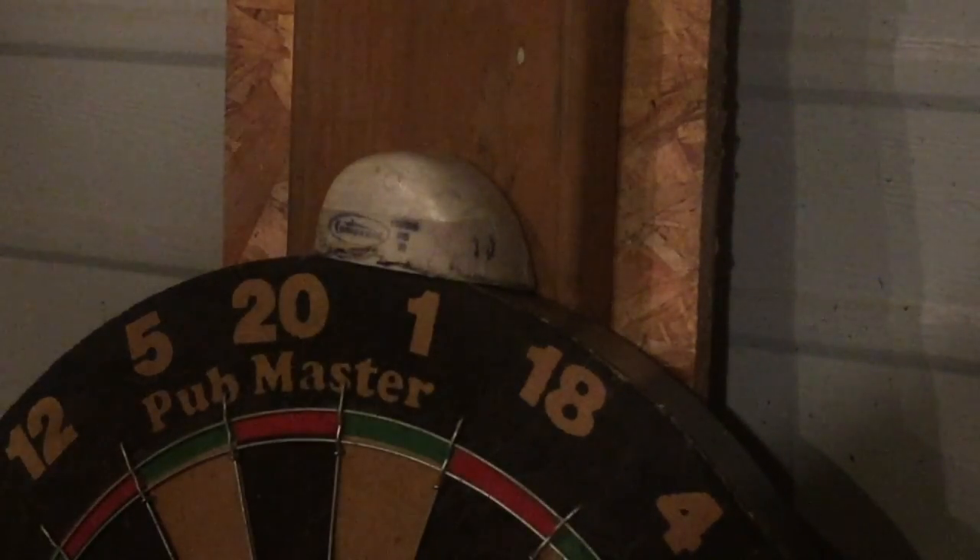Alright, let's see what we can do here. This is going to be hard — this gun is sighted in for about 50 yards and I'm shooting from about two yards, so I'm going to aim way high.